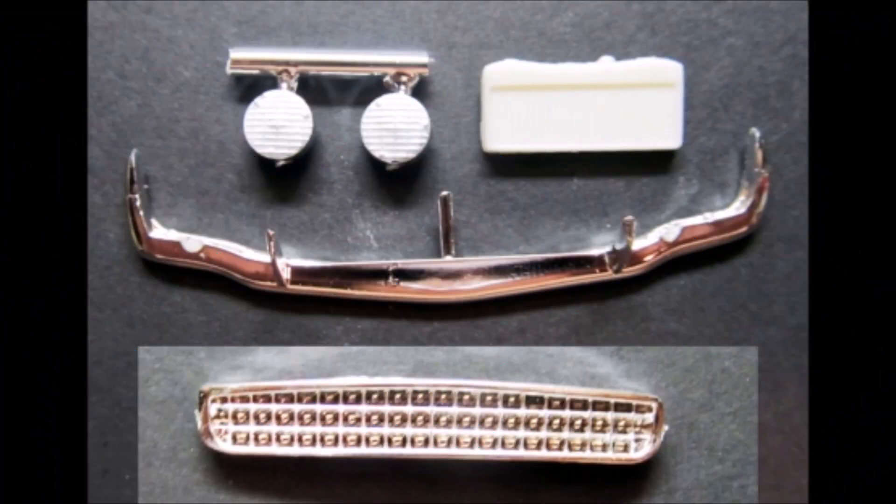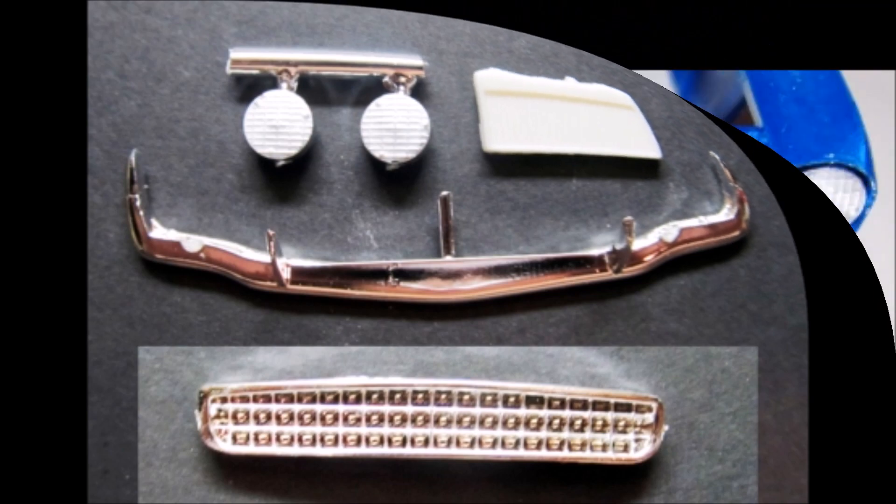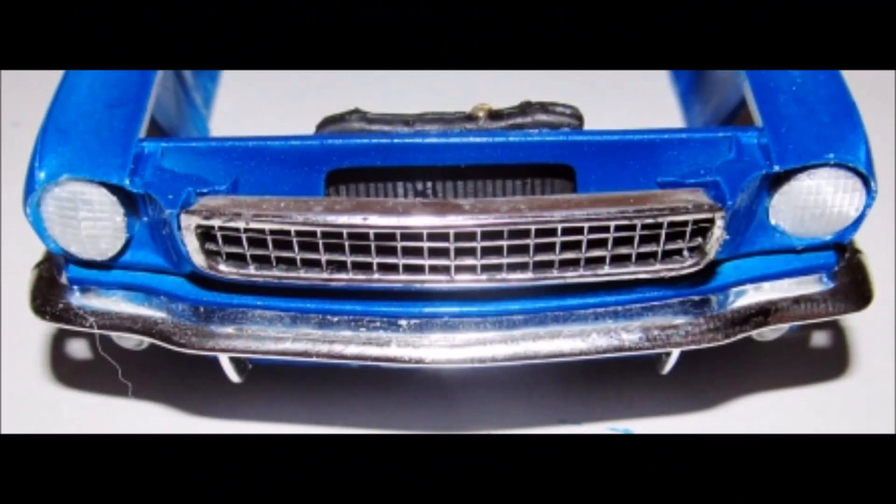Gather these parts for the front end. Paint the radiator flat black with a gold cap, and the grille gets a 50/50 wash of flat black and thinner — just pour it into the grille mesh and wipe off the highlighted areas to show the chrome. Then use some Elmer's glue and put a thin film on the headlights to give them the look of having a lens. After they've dried, install the headlights, the grille, the bumper, and the radiator onto the front of the car.